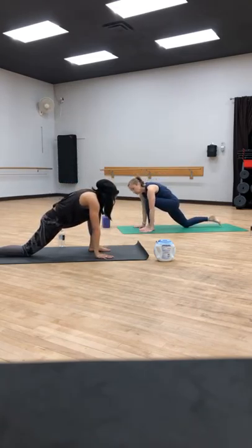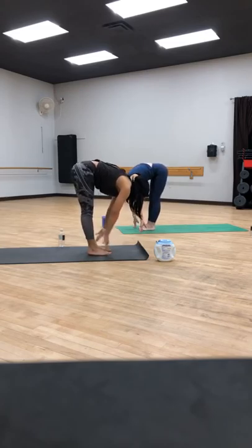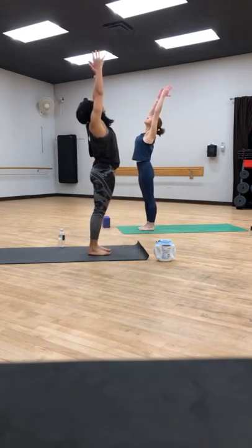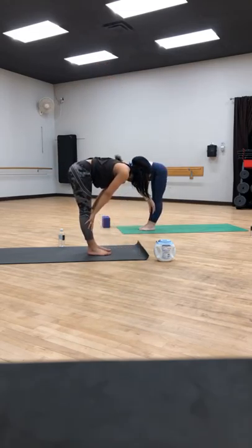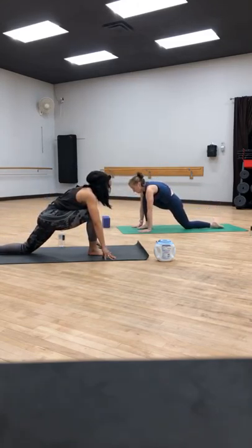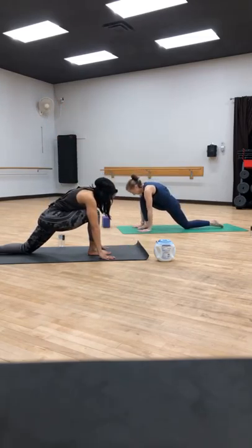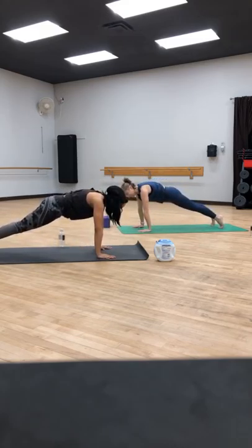Exhale, frame your left foot with your hands, tuck the back toe, step forward. Inhale, halfway lift, hands find shins. Exhale, fold forward, release. High mountain — rise up to standing. Exhale, fold forward, let go. Inhale, halfway lift — step your left foot back, low lunge. Left foot steps back, drop the knee, untuck the toes. Inhale, sweep the arms up, take it back. Exhale, frame your right foot with your hands, tuck your back toes, step into high plank. I just like to throw people off. Chaturanga — shift forward, lower down. Inhale, upward facing dog.